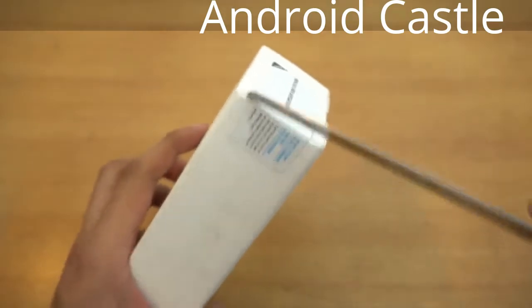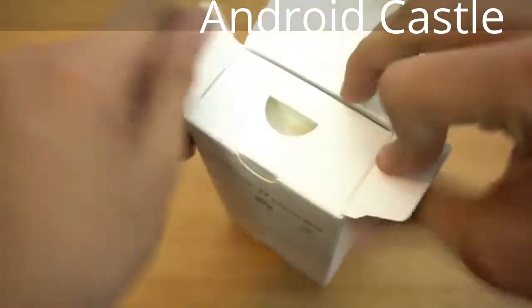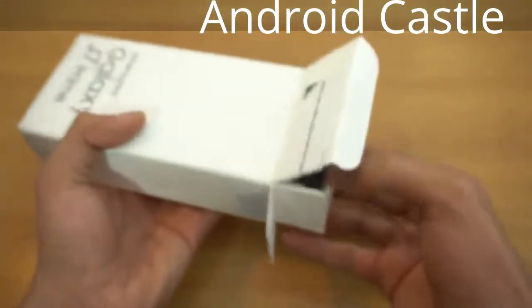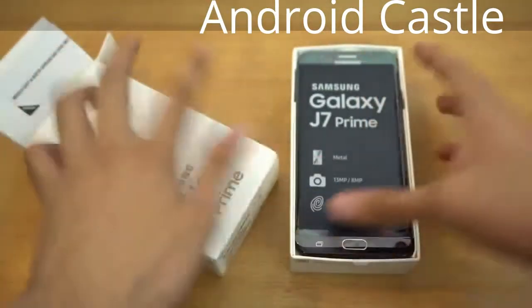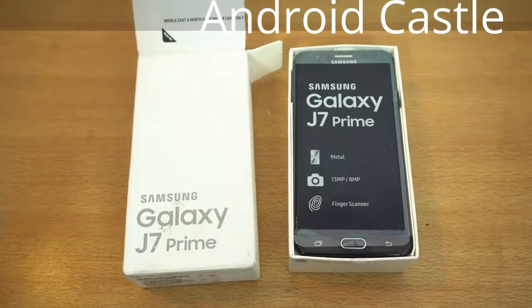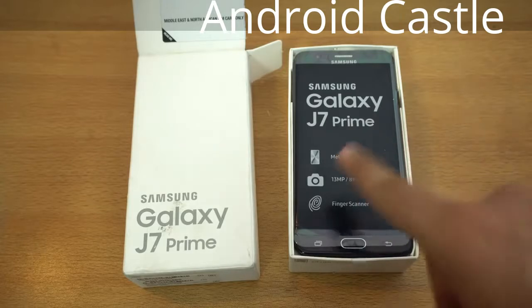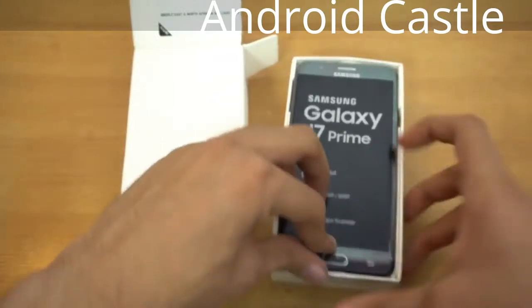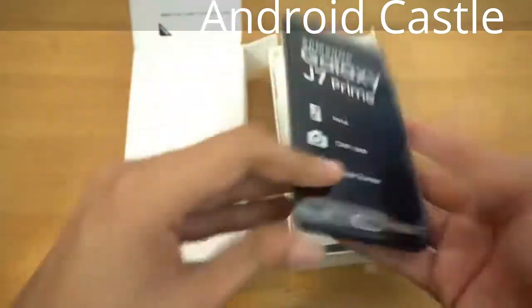There's normal plastic wrap around it. Here we go — there's another seal, so cut it like this. Okay, here we go. Pretty nice and easy unboxing, nothing complex, and this is the Samsung Galaxy J7 Prime right there.